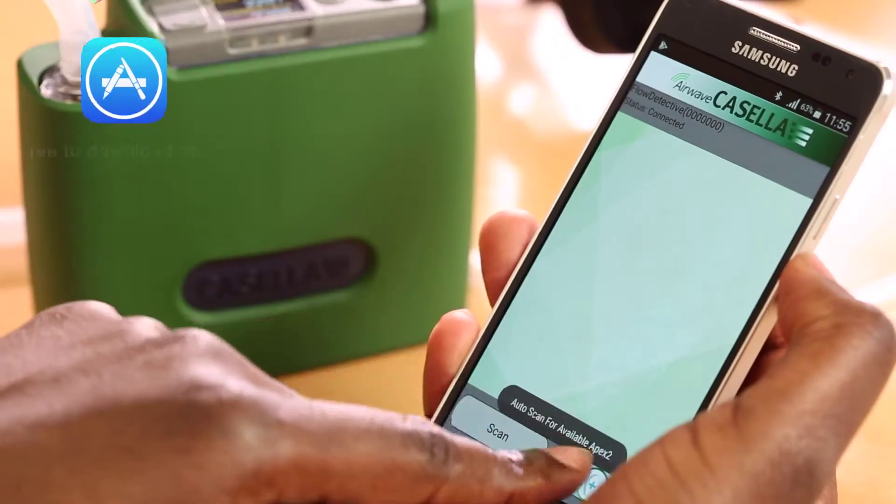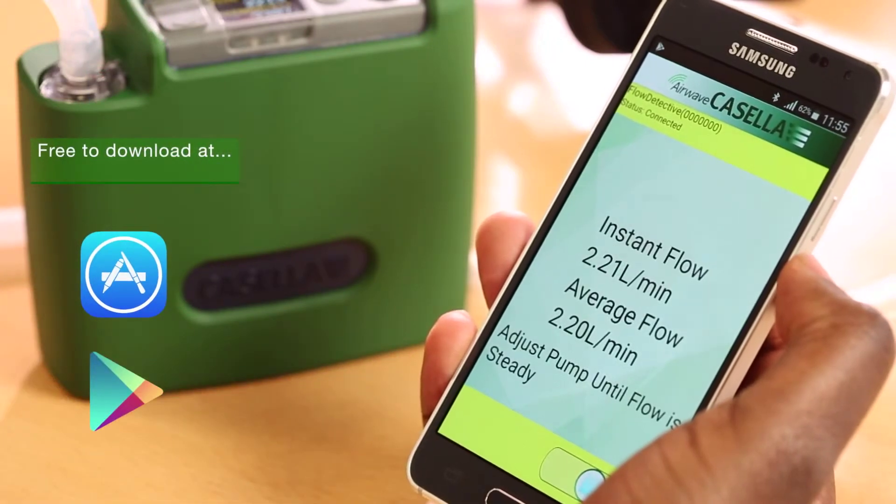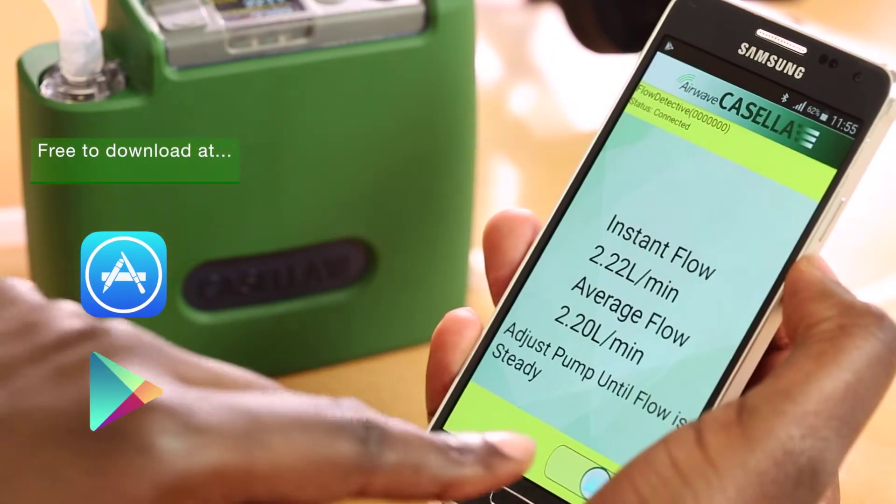When calibrating any pump, the Airwave app can wirelessly retrieve the calibration information from the Flow Detective.